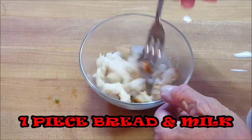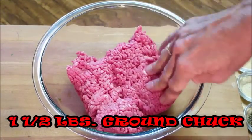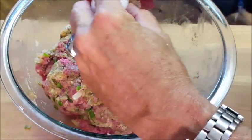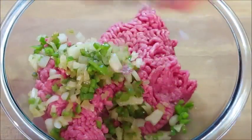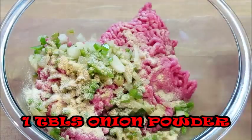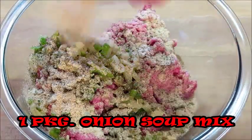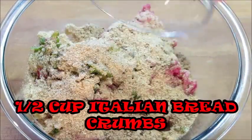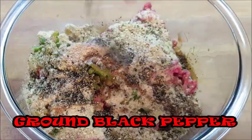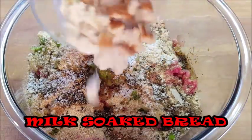Add some ground chuck, 80/20, to a bowl — about a pound and a half. Give it an egg, throw in your onion and bell pepper mixture, some granulated garlic, granulated onion, and some Italian seasoning. Next, some Lipton soup mix, seasoned Italian bread crumbs, Worcestershire sauce, ground black pepper, and some salt. Now it's time to add our milk-soaked bread.